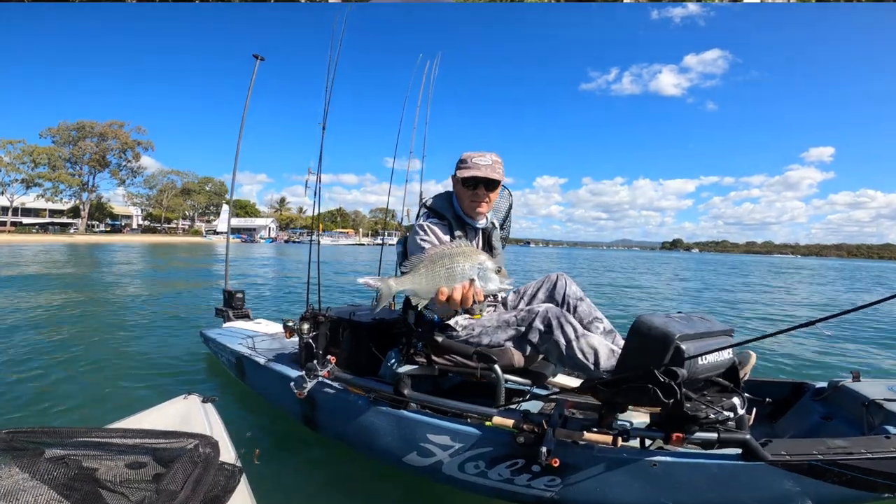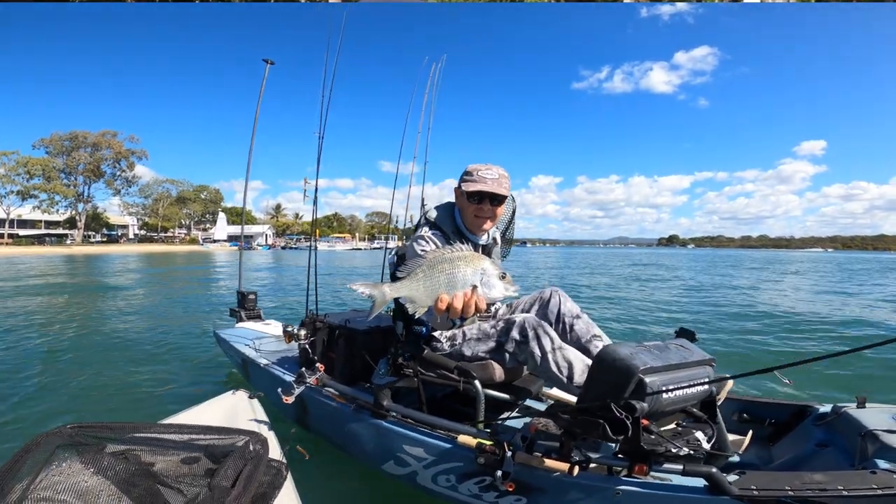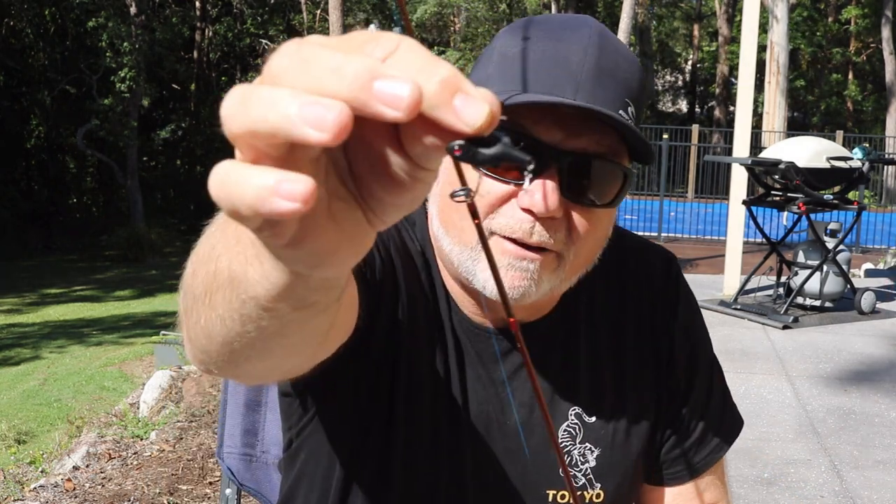G'day guys, Paul here from The Hook and The Cook. We're headed out on the river today chasing brim, trevally, flathead, whatever's around, and we're using this new lure called a Baby Vibe. I'll give you a good look at that. This lure has performed outstanding.